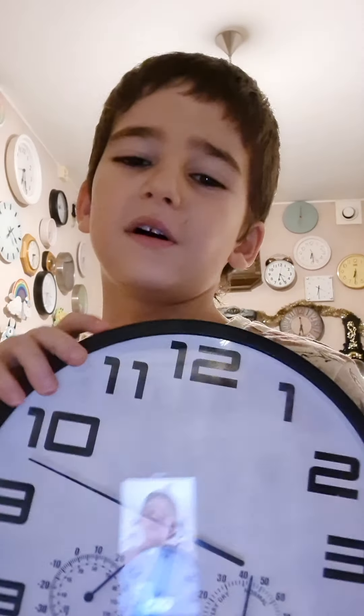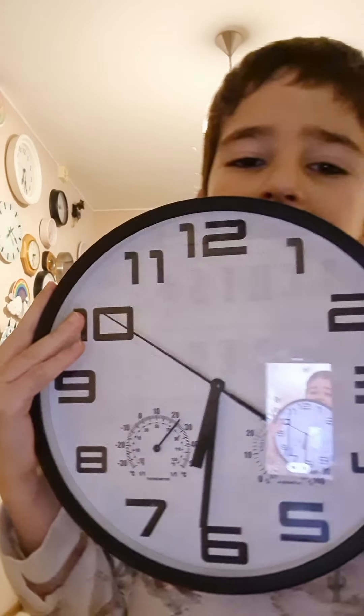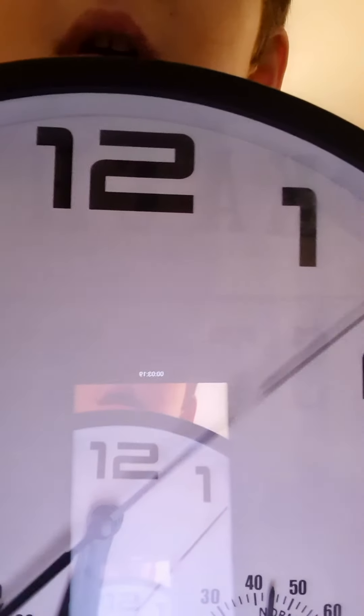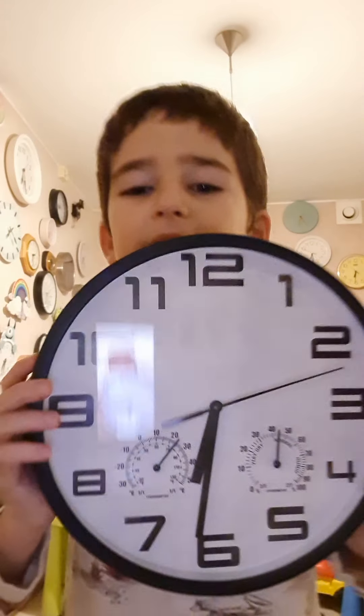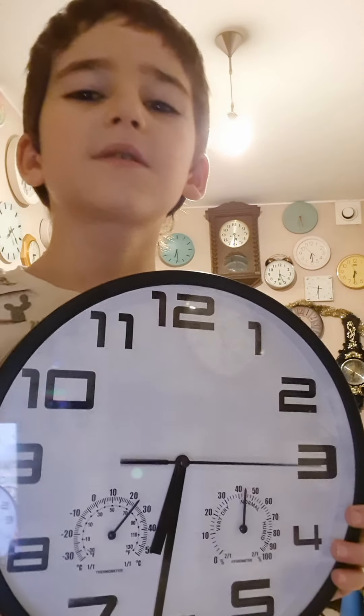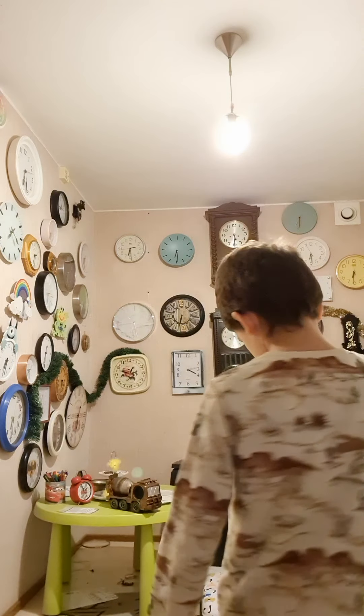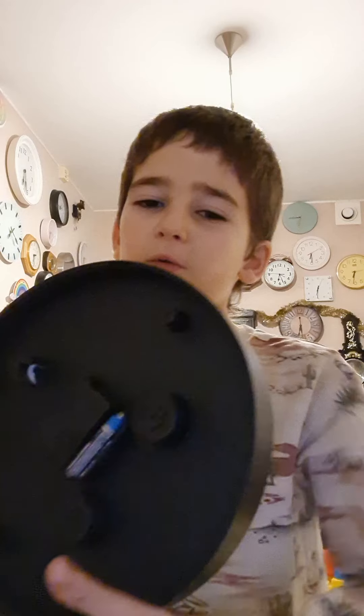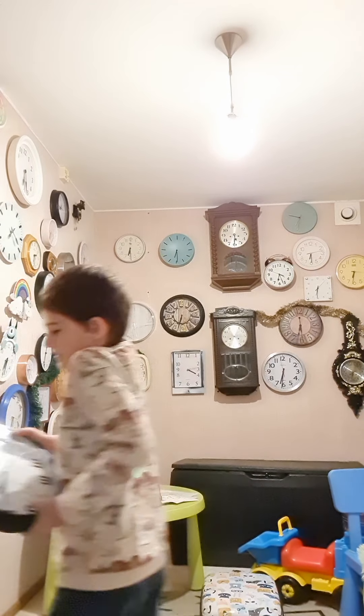This outdoor indoor clock has no sticker, but there was a sticker over here. Let's get the face so you can see the one and the twelve. This clock, it's from an antique store. There are so many old clocks over there, still cool and working.